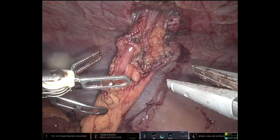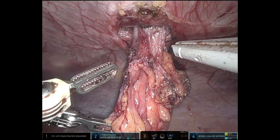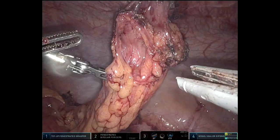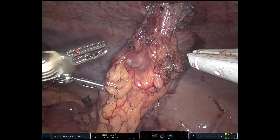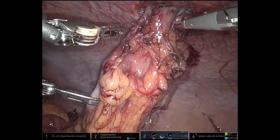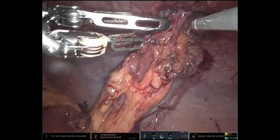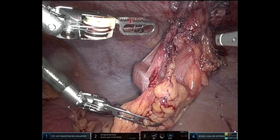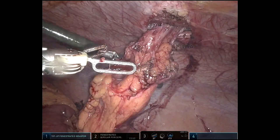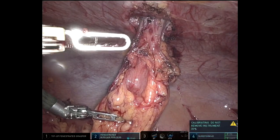This is my favorite part of the operation. I use that tip-up grasper down there to stop the anvil from falling too far into the colon. Then at the bedside, I have my assistant use a Kelly, just grasping the end of the anvil and sliding it into the colostomy. I make sure it's low enough that I'm not going to try to staple across the anvil — and obviously it's nice that the robotic stapler wouldn't let me do that anyway.